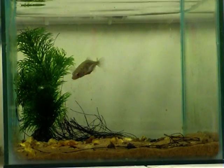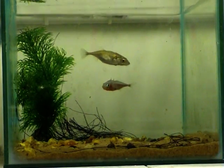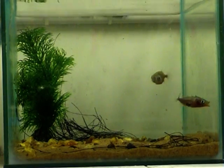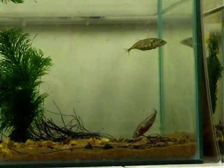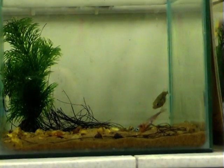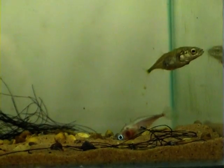The male continues to court the female, performing his zig-zag dance with increased vigour, and sometimes he bumps into the female as he does so. He alternates the zig-zag dance with frequent visits to the nest, fanning and gluing. At the end of each courtship bout, the male attempts to show the female the entrance to the nest.